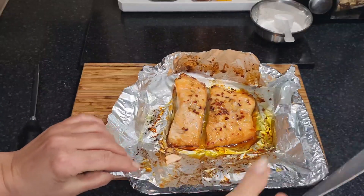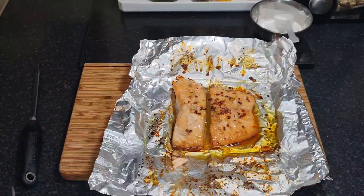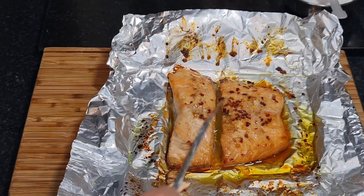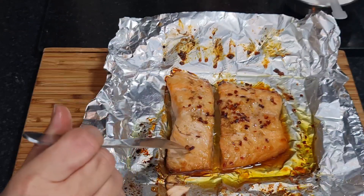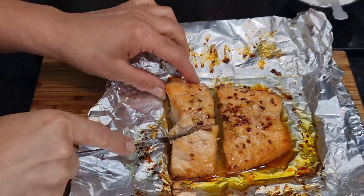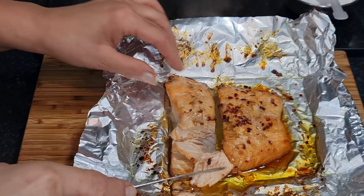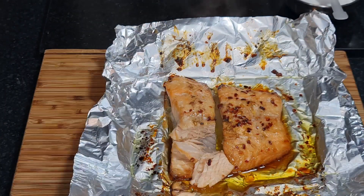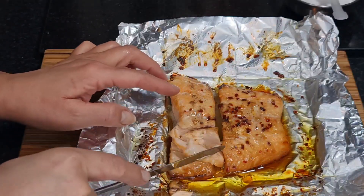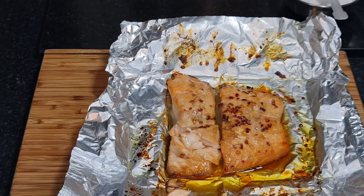Here we are — got it on the counter for you to see. Look at that, isn't that amazing? Let's zoom in. There's your fish, nicely cooked. It's not overcooked — this is how you want salmon, not overcooked, just nicely tender and moist. That's how salmon should be. It's fantastic. Smells wonderful. We've got the chilli, the olive oil and the honey, which softens the salmon up beautifully.